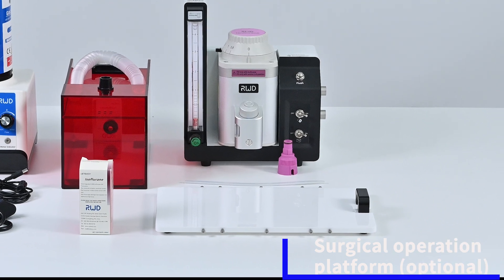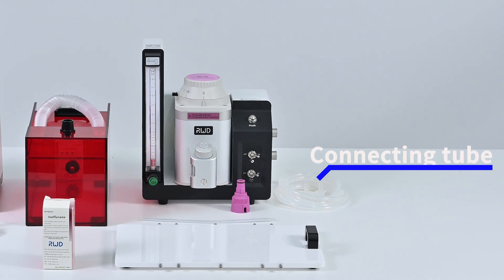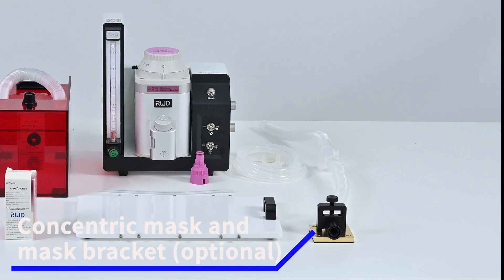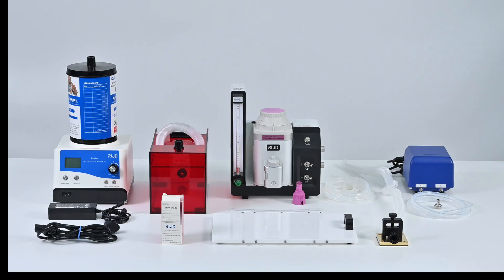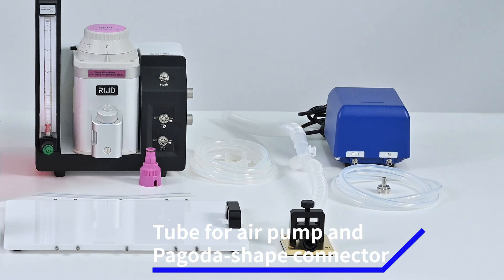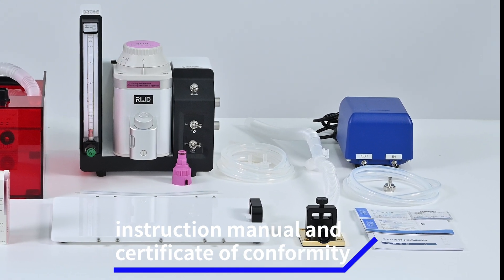Additional components: surgical operation platform, connecting tube, concentric mask and mask bracket, air pump, tube fire pump and pagoda ship connector, instruction manual and certificate of conformity.